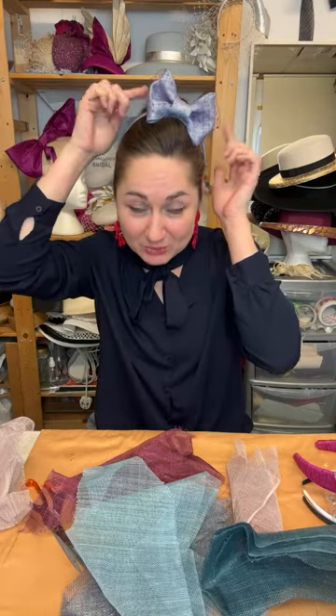Today we're going to talk about cinema straws and I'm going to show you a really cool technique of how to make this fabulous little bow. The whole session today is going to be dedicated to cinema straws, specifically leftover materials or offcuts that sometimes you don't know what to do with because they are too small to make a hat or use for decoration, but you feel sorry to throw out.